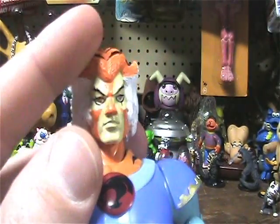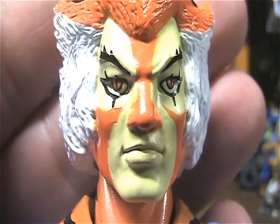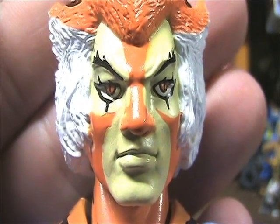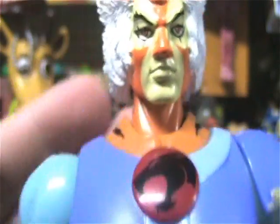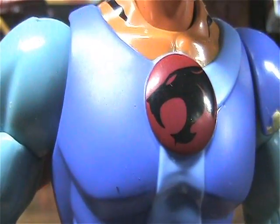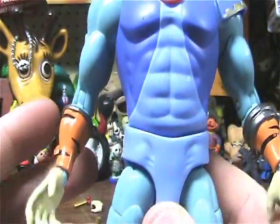Great paint apps. He's got those sexy mesmerizing eyes. Baby face Tygra. Got the symbol that we all know and love. Crazy six pack.